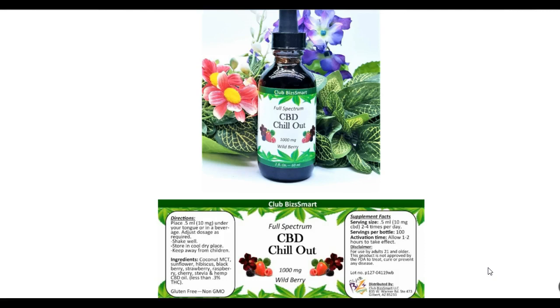So you've got these three ingredients — plus the blackberry, strawberry, raspberry, and cherry flavors — all in this one bottle. And then you have sativa, which is the hemp product.